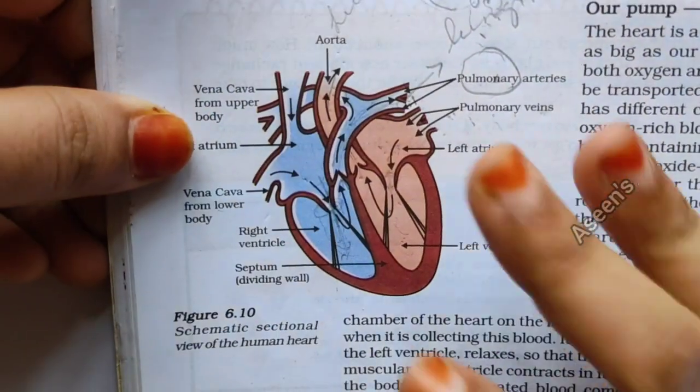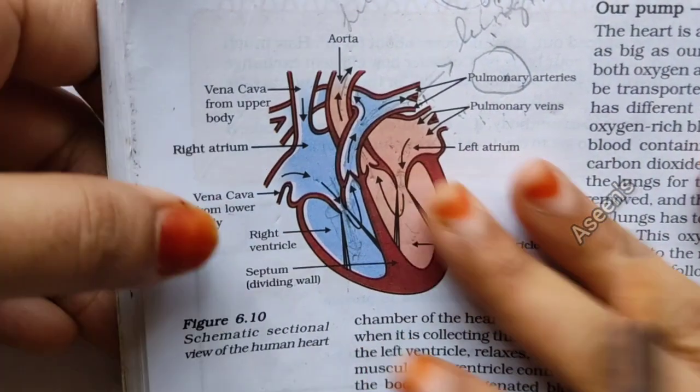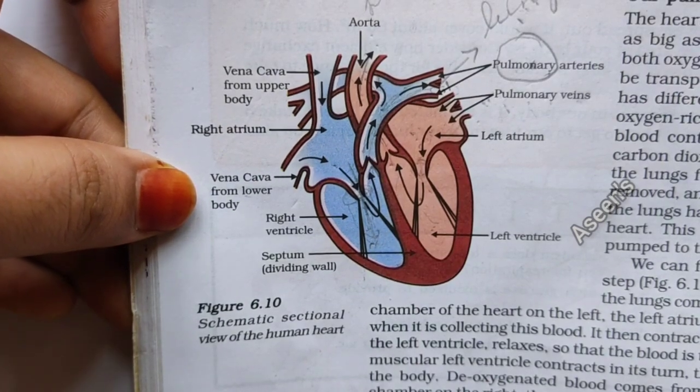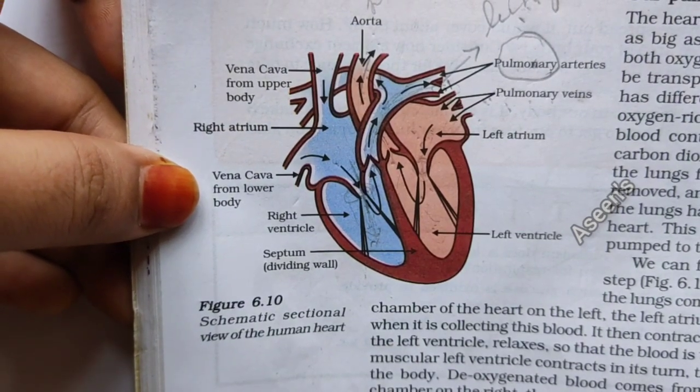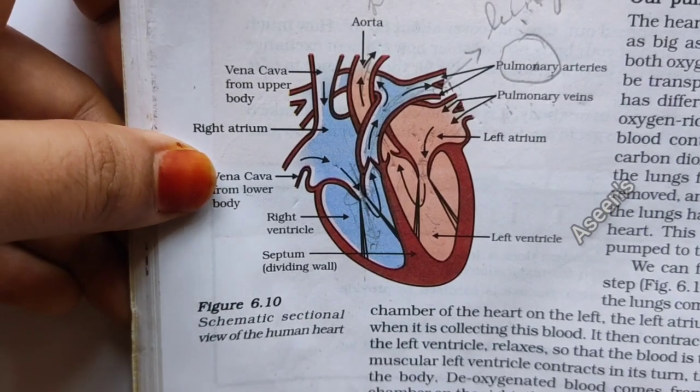Welcome back. In today's video we are going to learn how to draw a heart in a very simple way. Since the heart is very important, it has appeared in almost all the board papers for previous years. So let's get started.